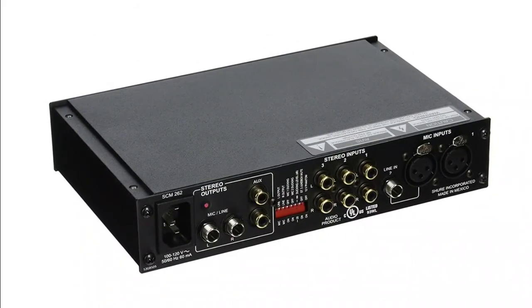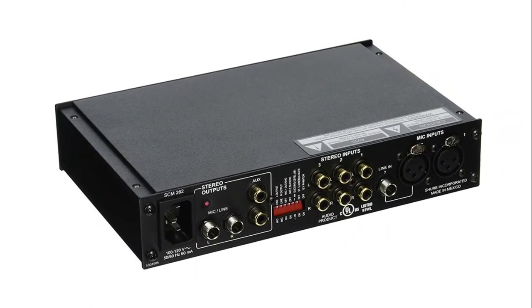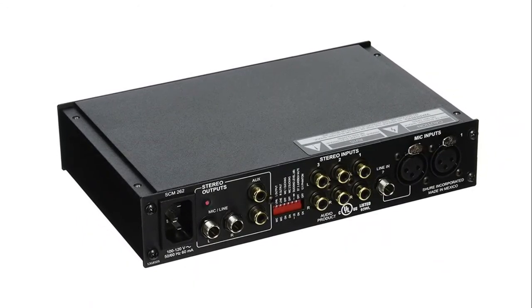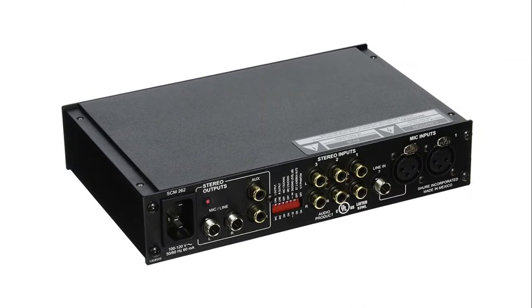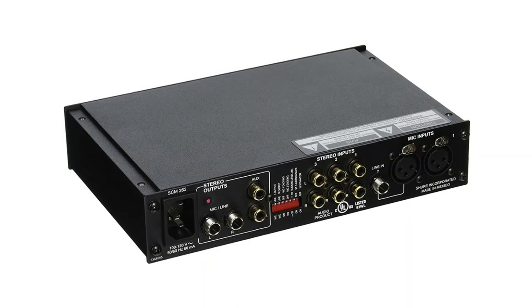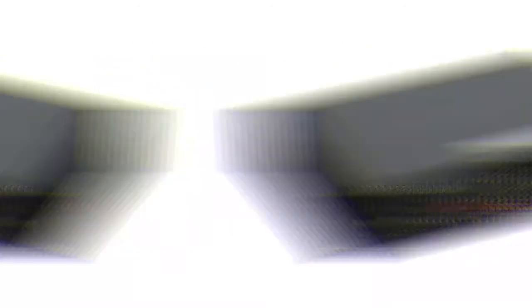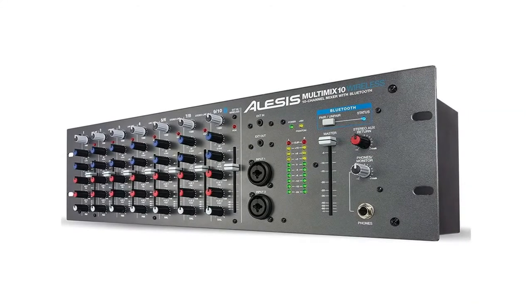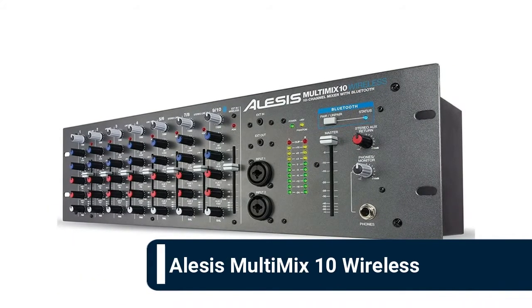Jukebox muting and paging with ducking functions: the jukebox mute feature mutes the background audio signal when a connected jukebox is active. Paging with ducking allows the SCM262 to be used as a paging mixer unit. Fits into a half-rack space and includes all necessary rack mounting hardware.